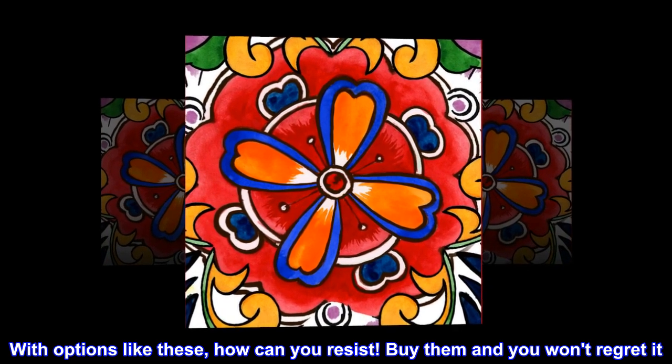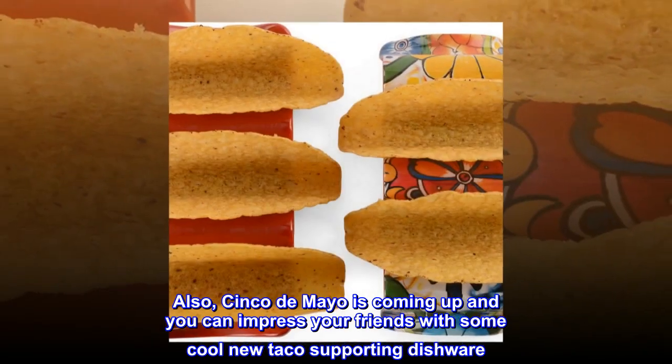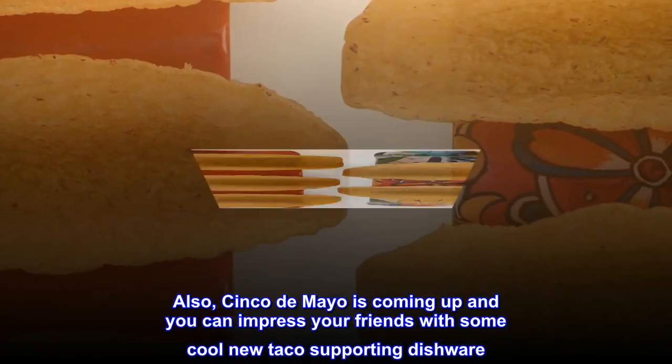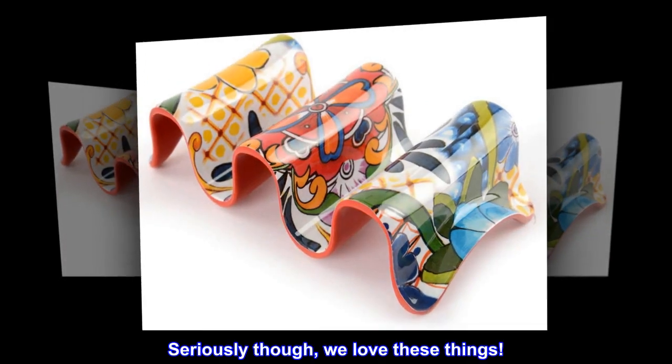Buy them and you won't regret it. Also, Cinco de Mayo is coming up and you can impress your friends with some cool new taco-supporting dishware. Seriously, though, we love these things.